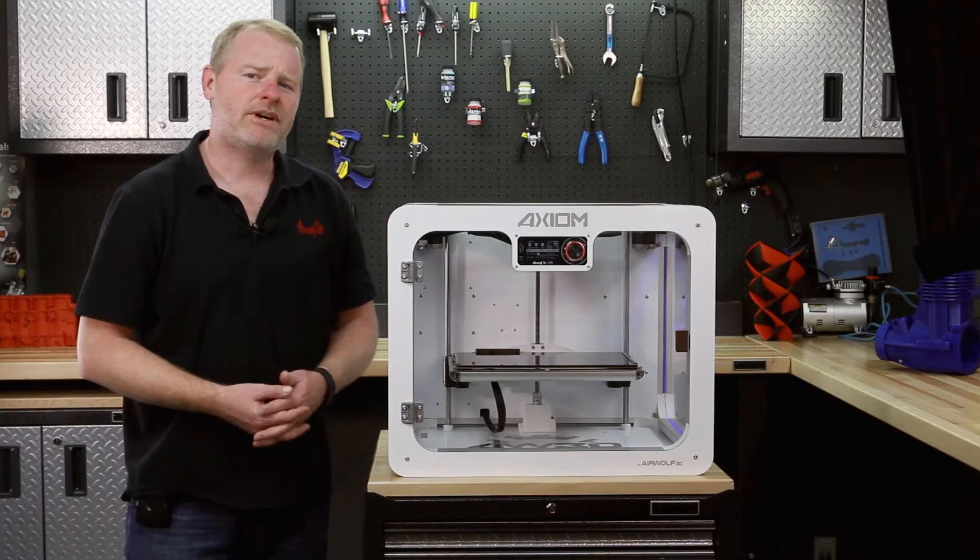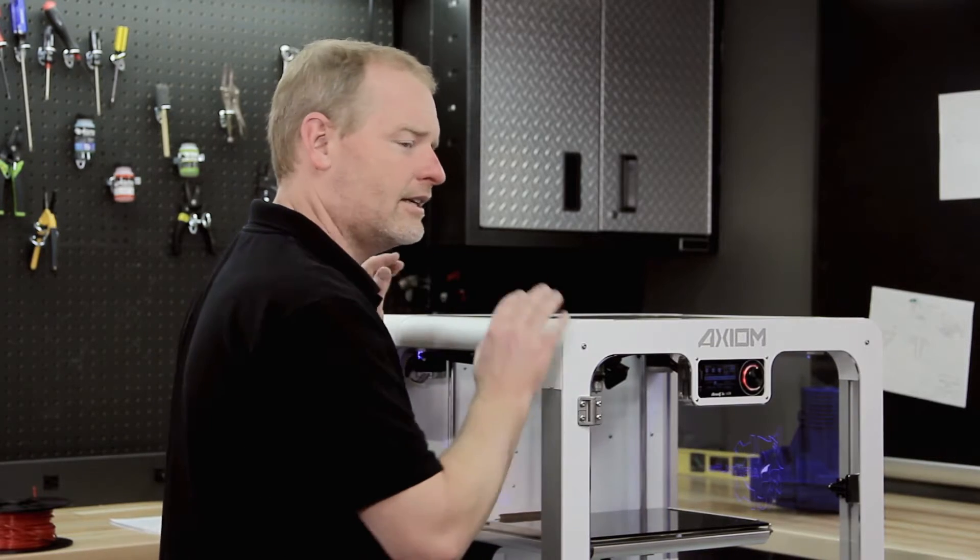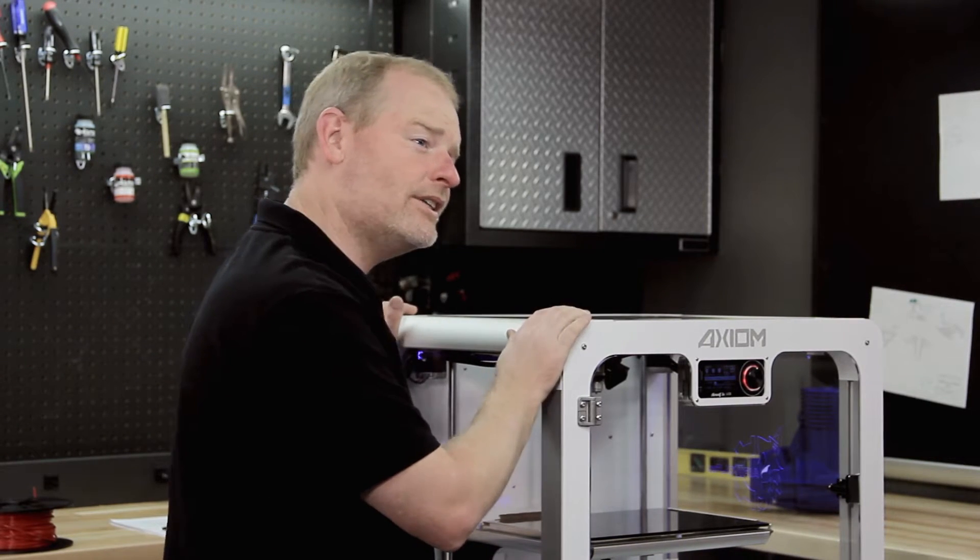Hi, my name is Eric Wolf, and I'm the founder of Airwolf 3D and the lead designer of the Axiom, which I'm going to be talking to you today about.